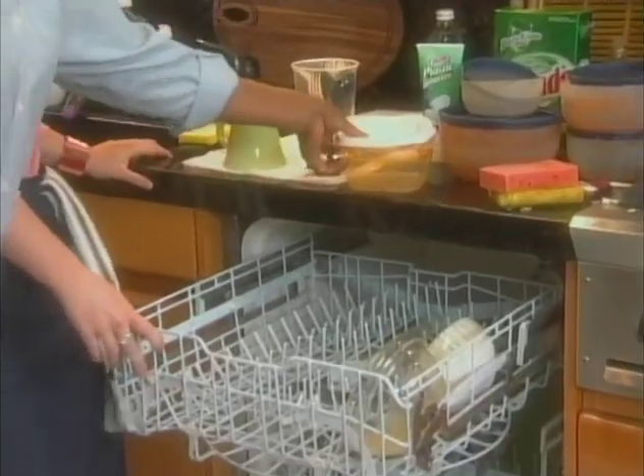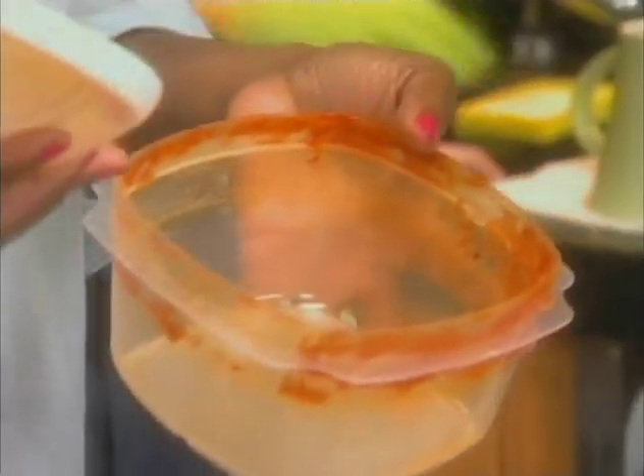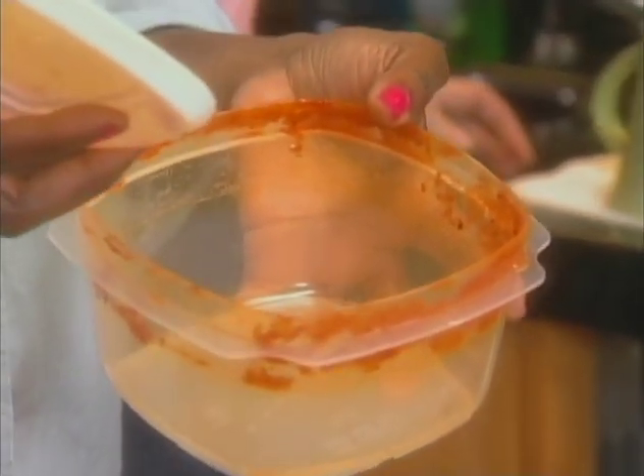Hey Rachel. One of the things that used to drive me absolutely crazy — when I made sauces and I put them in these plastic containers, and when they would stain and have this red little glow on it — killed me. But Rachel has a trick, right Rachel?